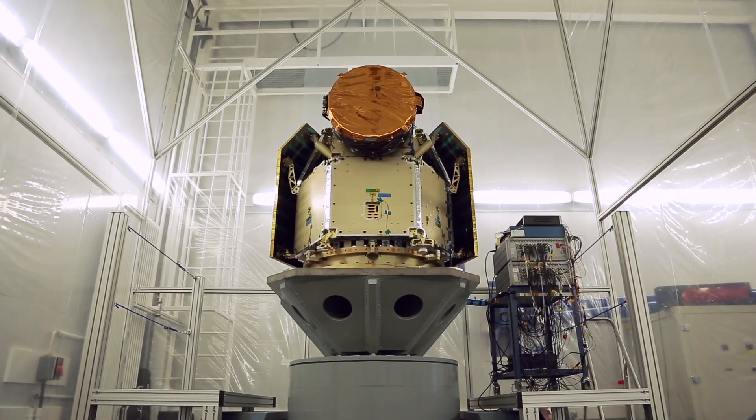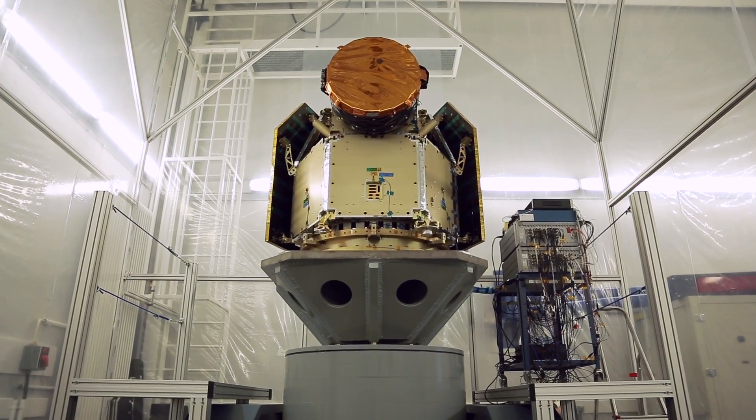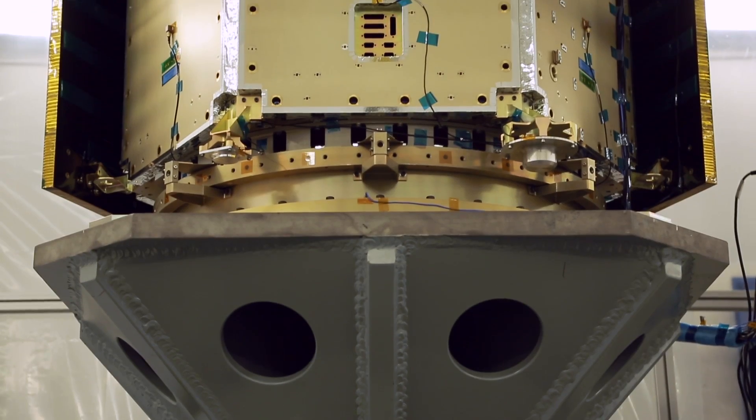We are interested in finding out what the diameter is, because we can then also calculate what the density is, since the mass of the planet is already known from previous missions. What we are looking for is similar characteristics as the Earth has, in order to establish if they are able to support some sort of life.